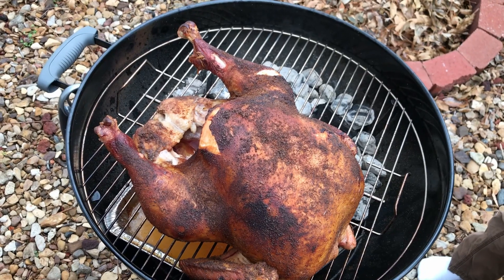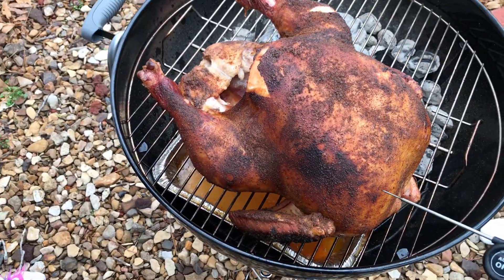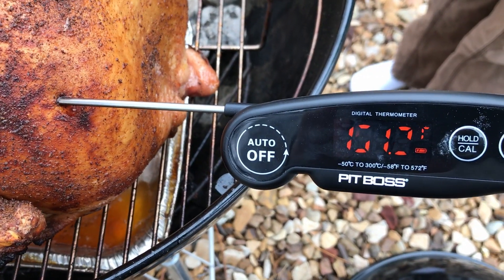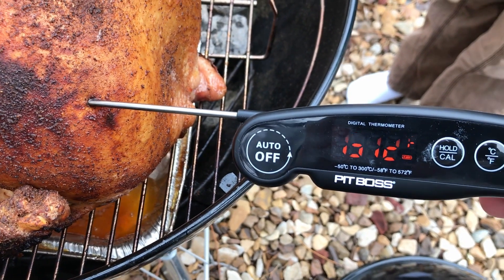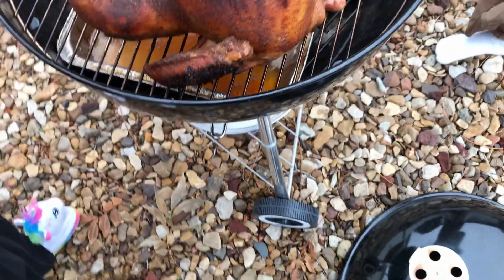After each side of the turkey has had one turn at being closer to the heat, go ahead and take a temperature reading. Right now we're at about 151 in the breast. Since we need to get up to at least 165, go ahead and rotate the bird one more time, baste it again, and then put the lid back on for another 45 minutes.